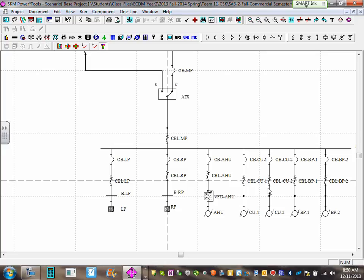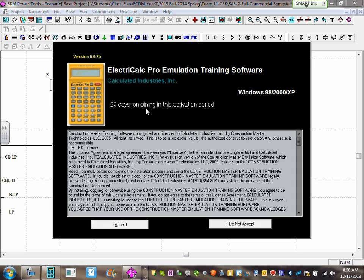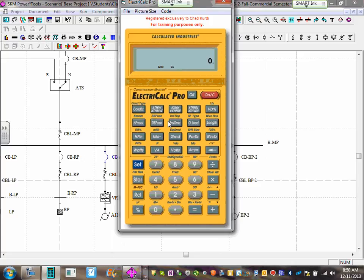I only care about the circuit breakers for the air handling unit, CU1, and CU2. The air handling unit was 15 horsepower at 208V. The inverse-type circuit breaker sizing gives me 115.5 amps, so the next standard size is 125 amps. I need a 125-amp circuit breaker for the air handling unit.